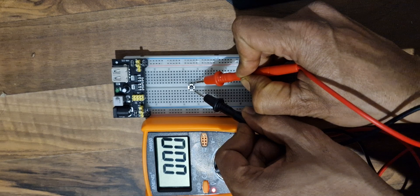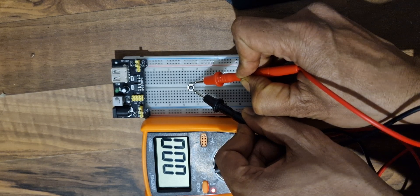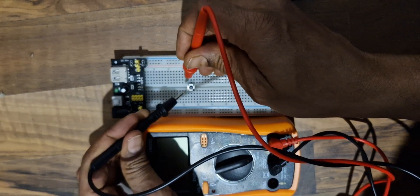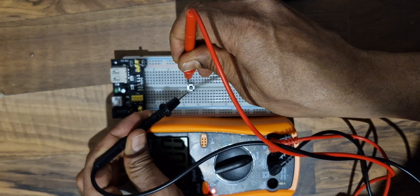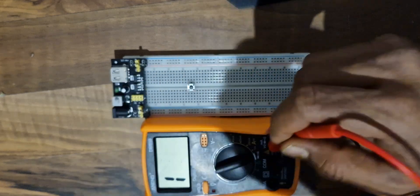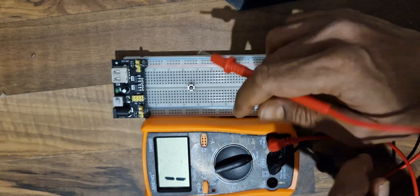However, when I put these two leads here, you can see these two leads are connected to each other — there is a beep and the light. Similarly these two leads are connected to each other and there is a sound and the light. So in the off state, the two pins on opposite sides are connected to each other.